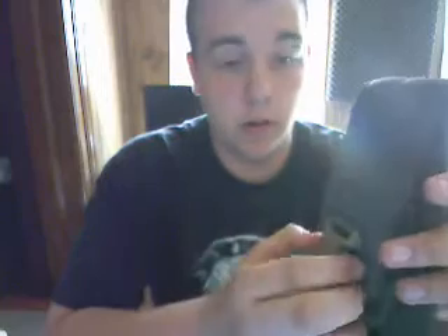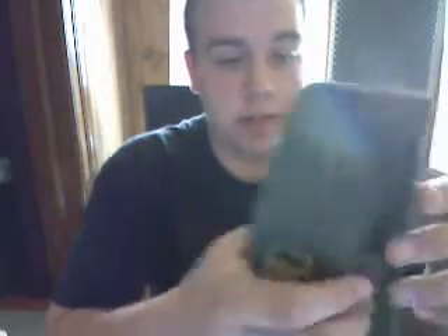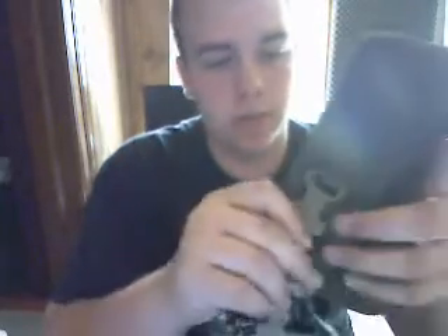Hi YouTube, this is Fanyslid308 and this is a preliminary review of my Eagle Industries triple mag pouch — or supposedly Eagle Industries. I got this off eBay, so I'm not sure if it's Eagle Industries or not. I have my suspicions.